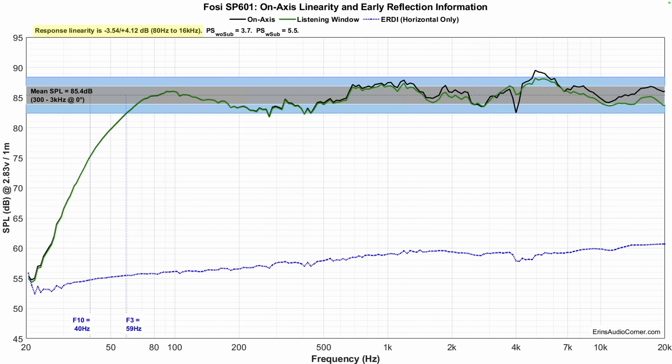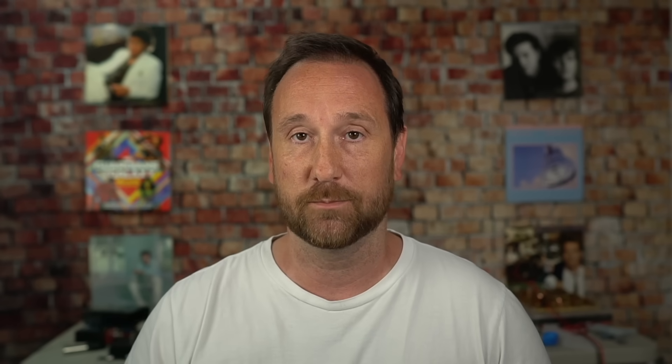Average sensitivity measured is about 85.4 dB. F3 is at 59 Hz, F10 is at 40 Hz, so this speaker should get down to about 60–70 Hz in most rooms. You will still need a subwoofer if you want really good kick drum, punch-you-in-the-chest bass authority. You can see this big scoop through the mid-range right here — that makes all the vocals sound very hollow, about three decibels compared to the mean.